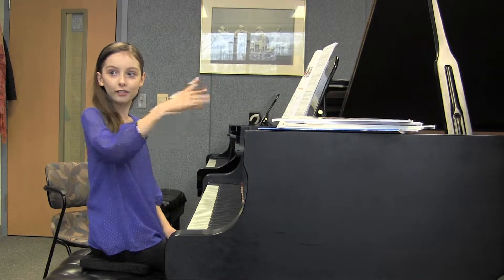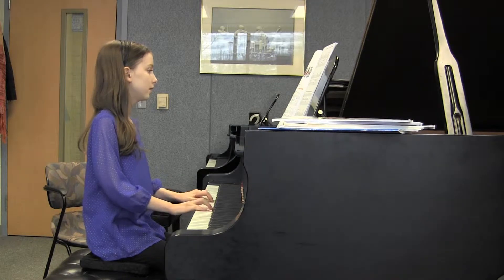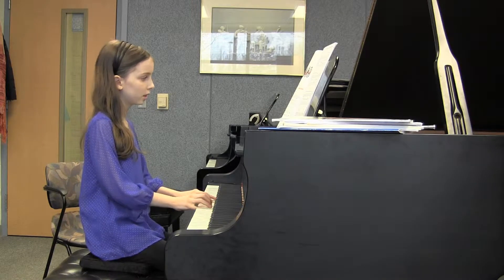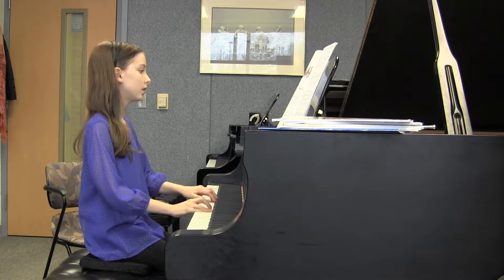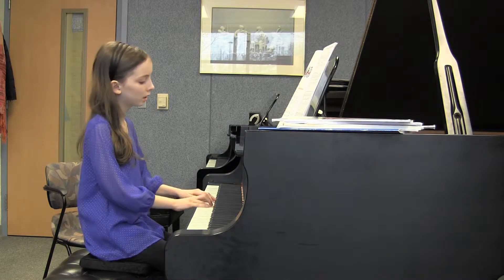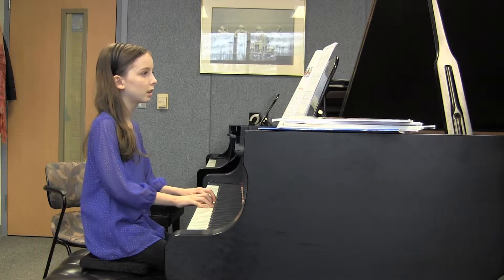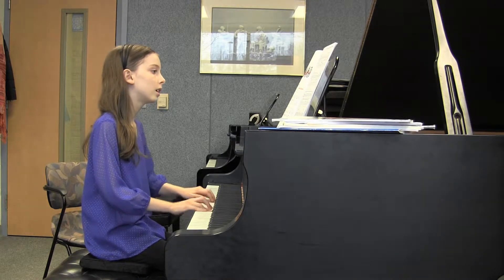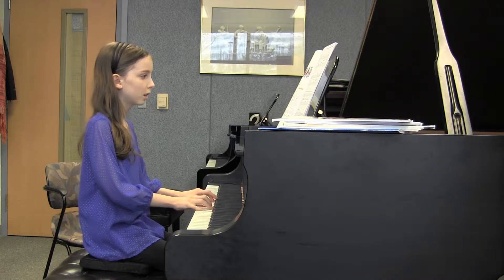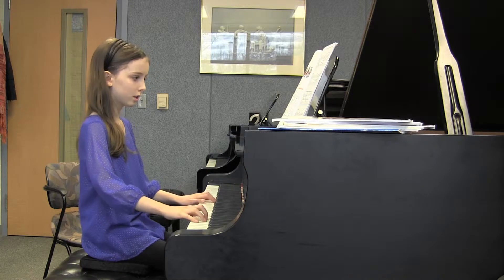Should I play all of it? Why don't you play all of it. Yes. One, two, three.